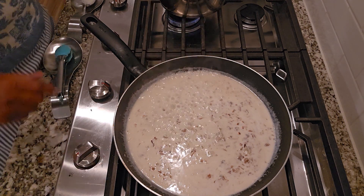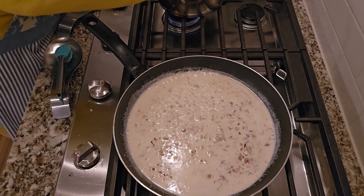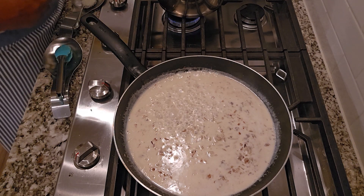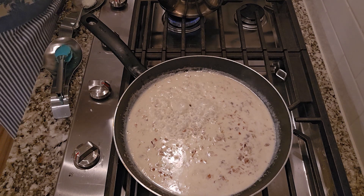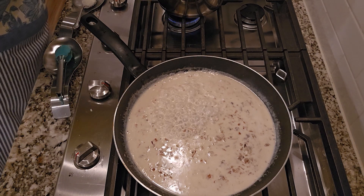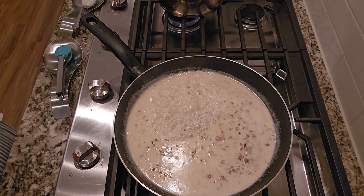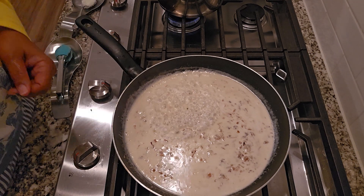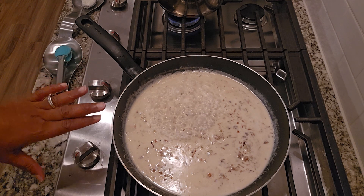I'm gonna turn this on low — I've got to check my grits. My grits are ready for me to add my cheese in. I'm just gonna turn it down to low, low, low because one thing about these old-fashioned grits, honey, they will not overcook like that. Okay, now let's get back to making this sauce.